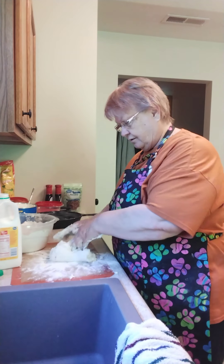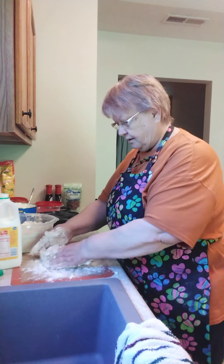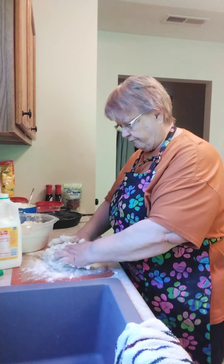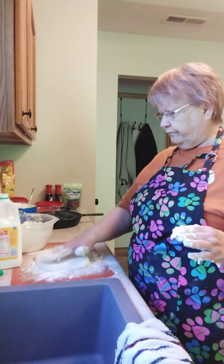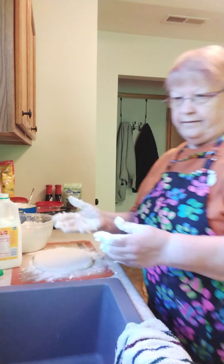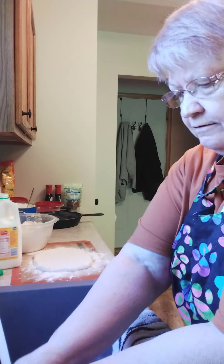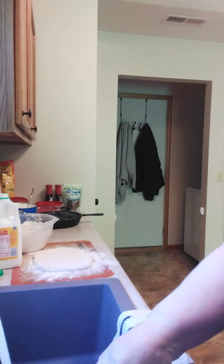There we go. Didn't have enough flour — it was pretty sticky. Now I need to wash my hands and get all this grease off; I need a little soap.